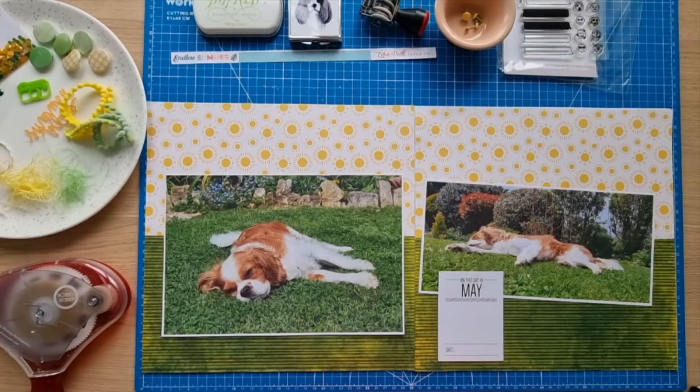Hello scrapbooking friends, thank you for joining me for another process video. Today I'm working on another layout for the Dotty About Flare cyber crop — it's International Scrapbook Day today. The challenge I'm working on is Katherine's challenge to do a double page, which can be a 12 by 12 layout, a traveler's notebook, or any kind of project.